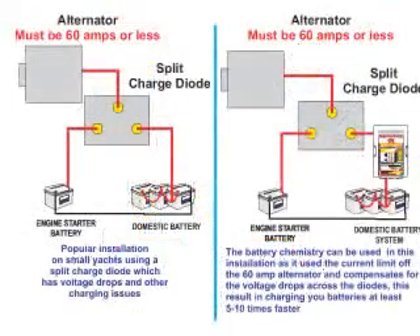Another very popular application for this product, outside its primary intended function, is on small boats which still use the popular split charge diode and have an alternator which is less than 60 amps. This standard installation suffers from two major charging issues: the first being the voltage drop across the diodes which diminishes charge rates, and the second is the low voltage from the alternator to begin with. The end result is an extremely poor charging system. However, by simply applying the battery chemistry module to the domestic terminal from the split charge diode, you can boost the output charge ability from the standard system by five to ten times.